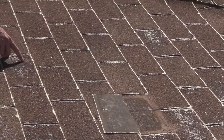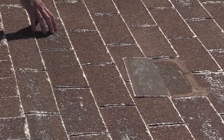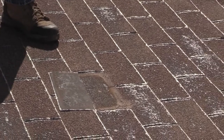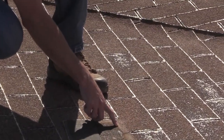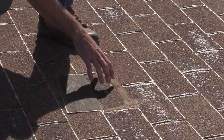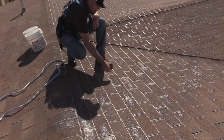First of all, you've got the missing granules — the aggregate is missing from the shingles, you're starting to see the black come through and the exposed fiberglass. And then over here we've got the little furry strips on the edges, starting to get kind of frayed.